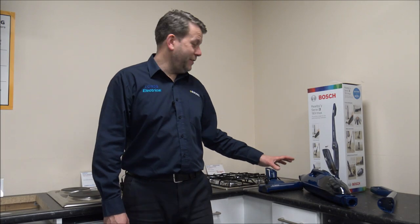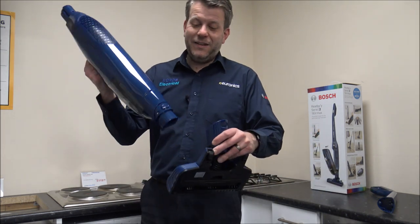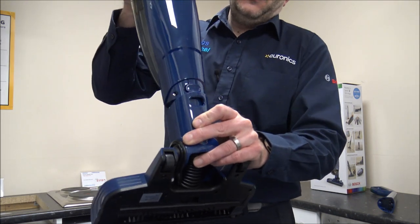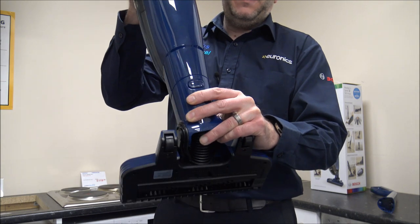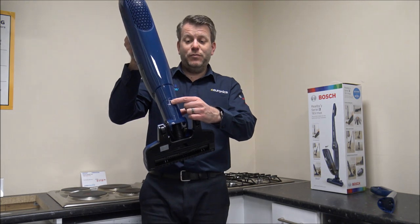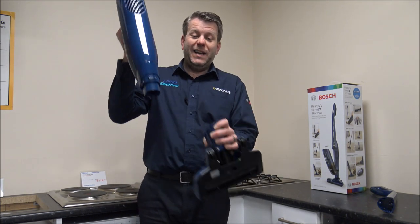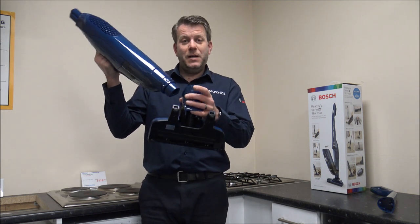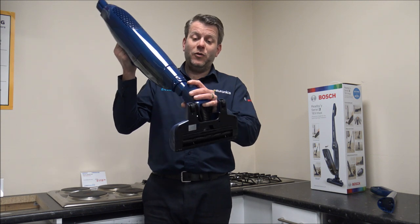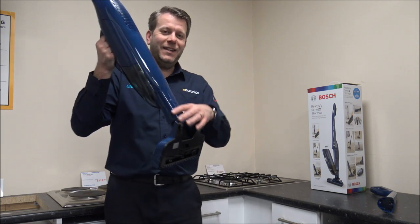Once you've got everything unboxed, you're left with three pieces of the vacuum and all you need to do is pop them together — it's really easy. First of all you've got the main floor head, and all you need to do is just pop that in and it clips into place. If you need to take it apart, just press the clip in and the main floor head will come out. It is normally a little bit stiff, especially when it's brand new, but you don't want it too easy, otherwise the floor head could fall off when you vacuum.